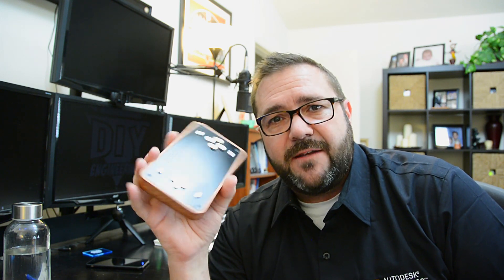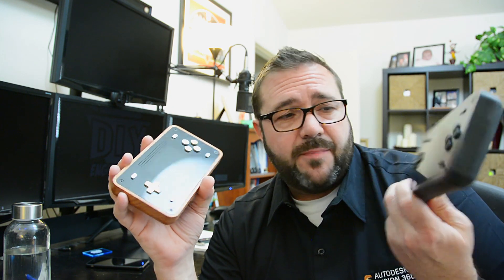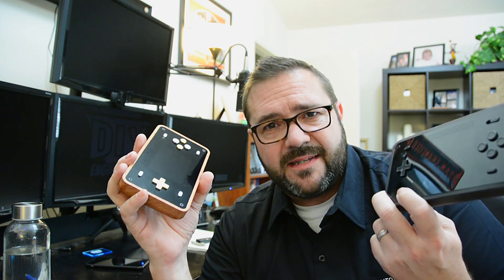I wanted to revisit this and make something more affordable in a kit form that you can download or purchase from our store, support the channel, and build it yourself. You could take all of the project files created in Fusion 360 and 3D print it, but it still has way too many parts and wasn't designed for efficiency. So we had to step back and redesign a lot of stuff in Fusion 360 to come up with something that still looks great and is easy to produce. Let's jump over into Autodesk and check that out.